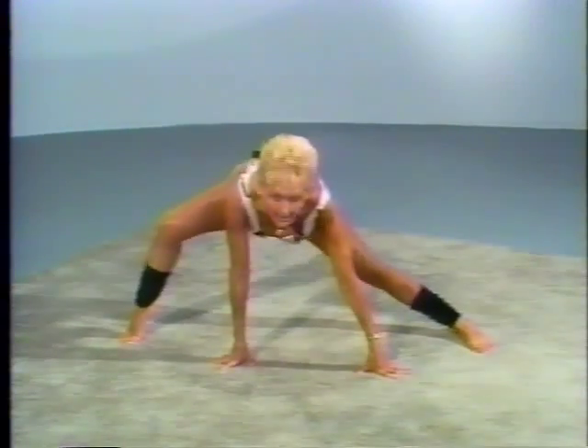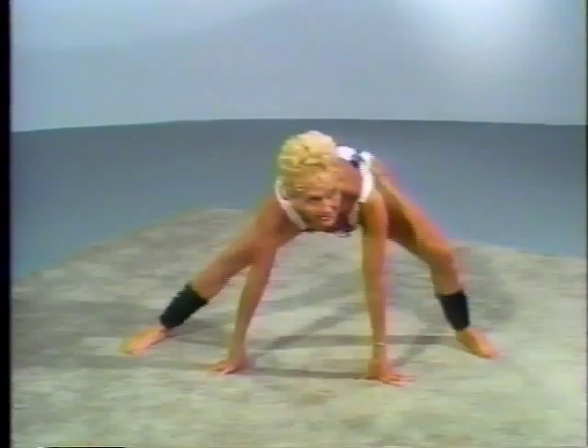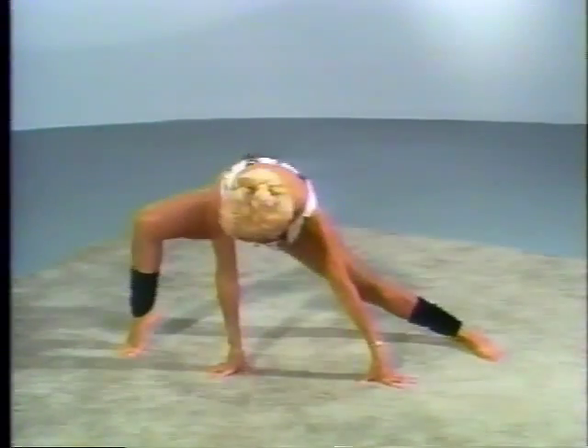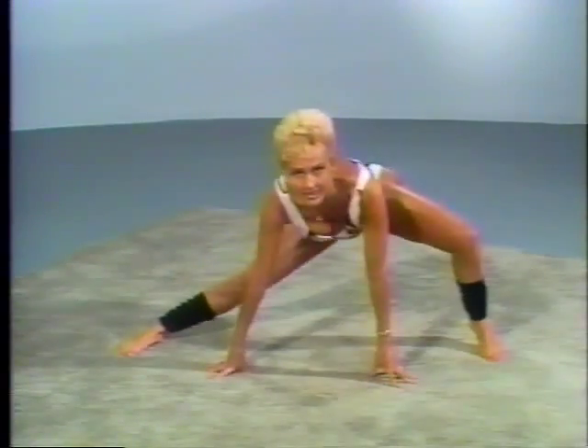Now, in between, let's bend. Down. And bend. And down. And bend. And down. You really feel that in your legs.